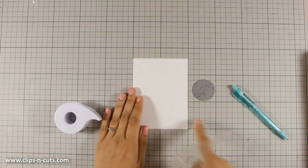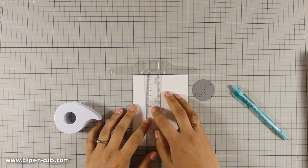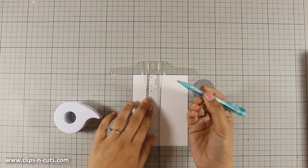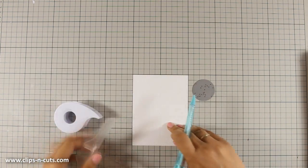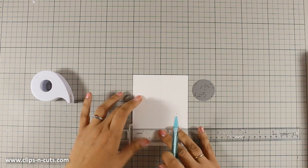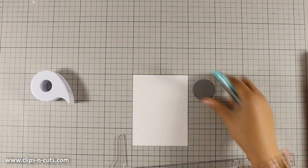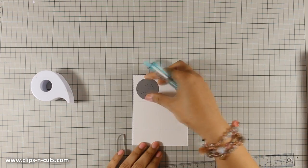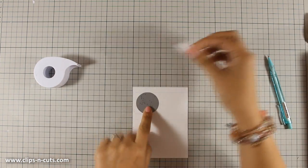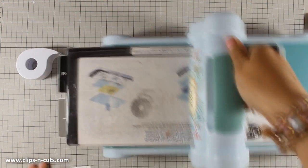I am going to use the die that was included to die-cut four different circles. I have already cut down this white cardstock, which is also from the kit, and with my pencil and ruler I am going to divide my paper into four different squares. Having marked those squares, I can easily place the die inside each square so I can die-cut the circles and have them nicely aligned.